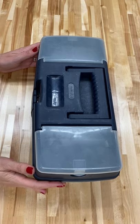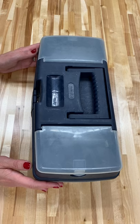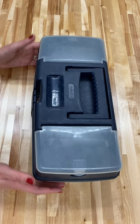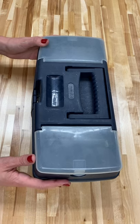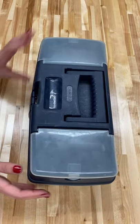Hi everyone, welcome to an unboxing video of the AP Studio Art Art Kits. So first of all, there's going to be a tackle box, which is an art box that looks like this. We're going to open it up.